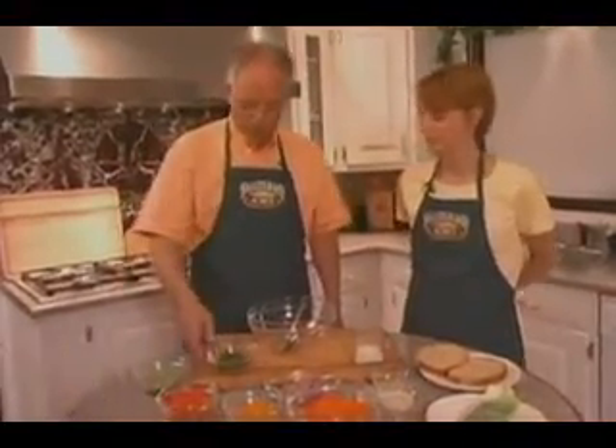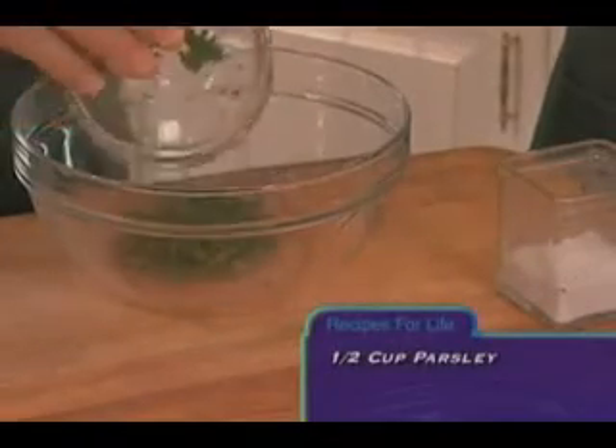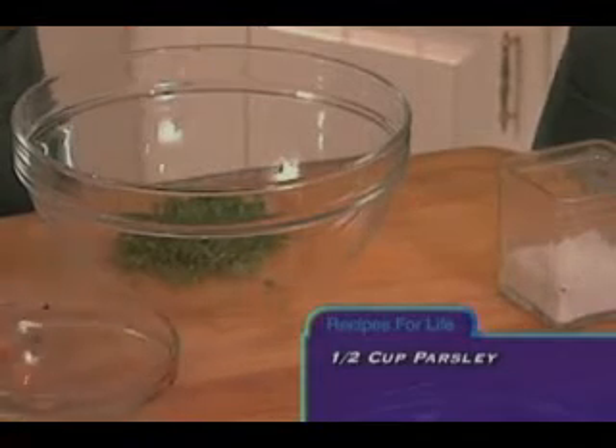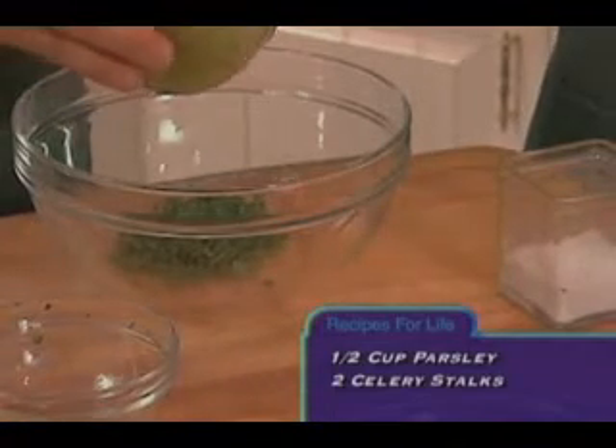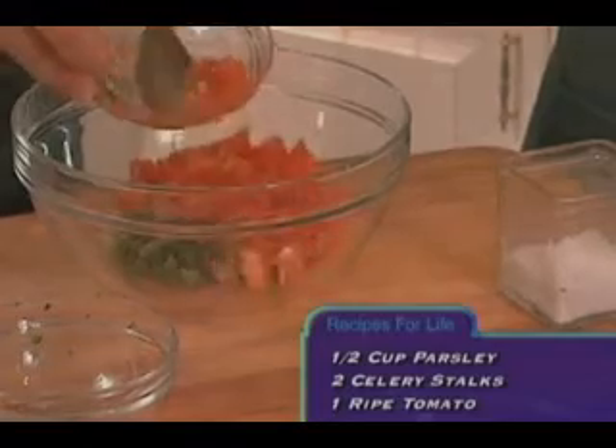I've already chopped up some fine parsley, about a half a cup. I'm going to add that into our bowl, and with that I've got about two stalks of celery, one ripe tomato, diced fairly fine.